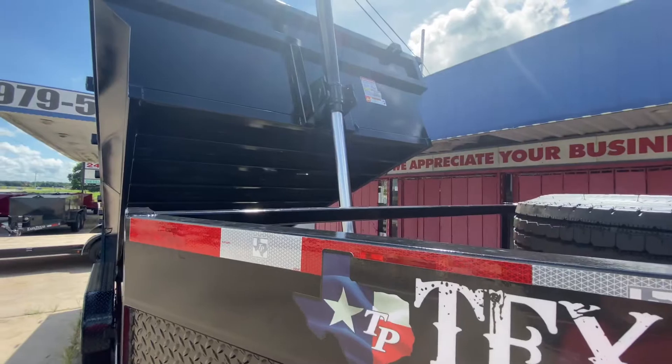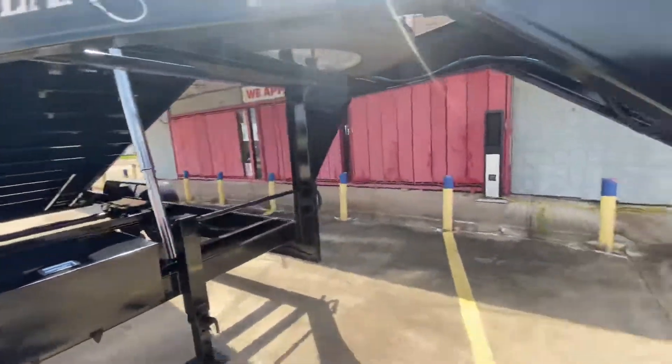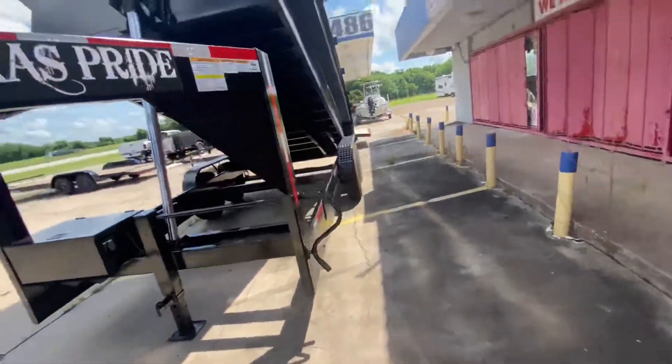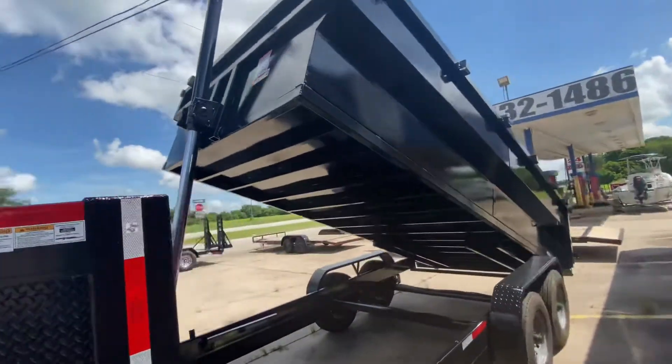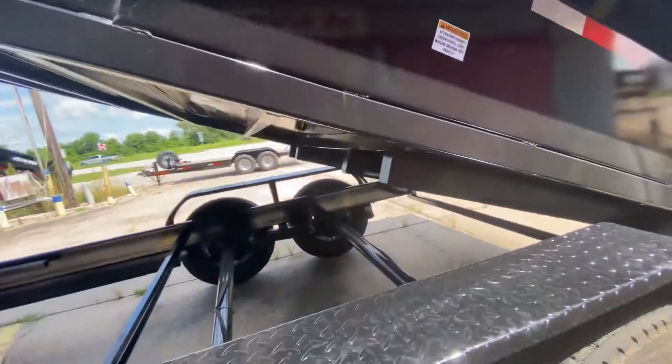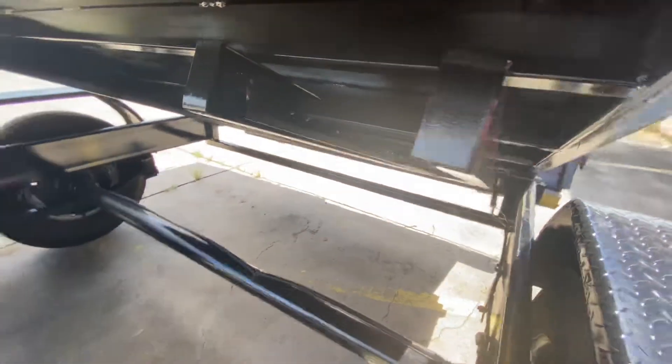You also have a three-stage telescopic cylinder for lifting. You also have your three-foot sides as well. You got D-rings, and you got slide-out ramps to help load and unload all your heavy equipment.